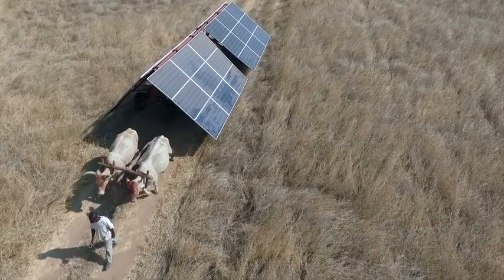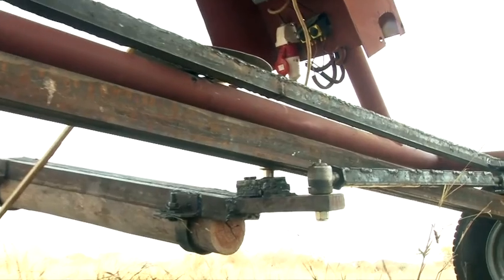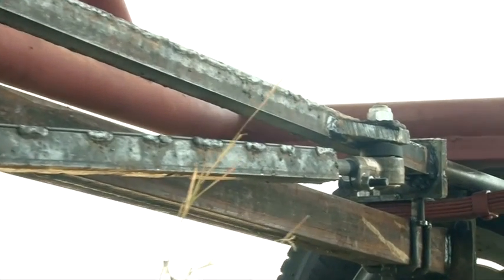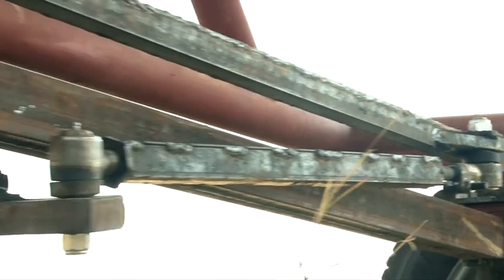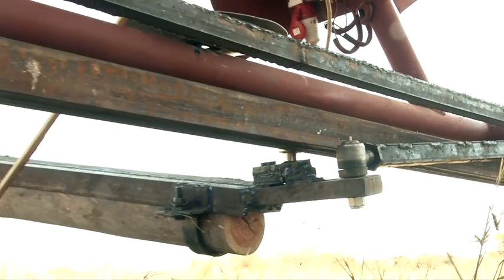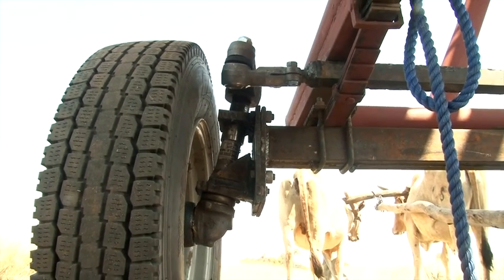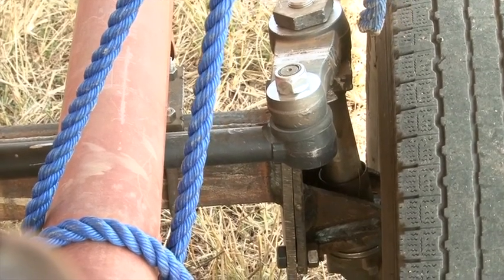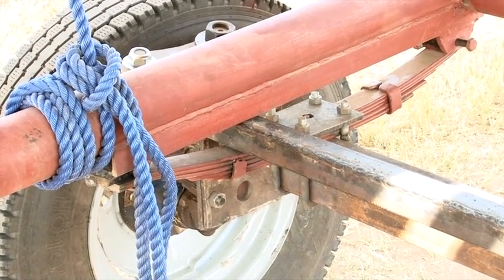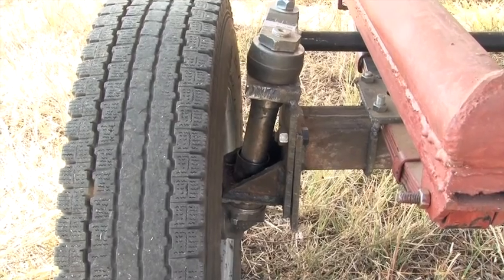The solar power wagons cost $7,250 for the panels and $2,500 for the inverter, and I haven't worked out exactly how much the chassis, the wheels, the springs and everything cost. Building the chassis was a much bigger project than I had allowed for, mostly because of the complexity of the steering. We're using many components of the TS90 tractors that I use on the farm, but cutting parts from retail steel with a hacksaw or oxyacetylene is definitely not the cheapest way of making them. If I allow $2,000 for the cost of the chassis and wheels, then the total cost would be about $12,000 per wagon.